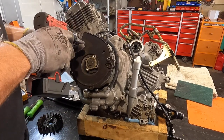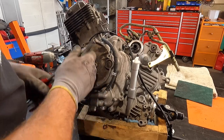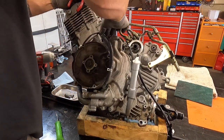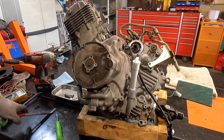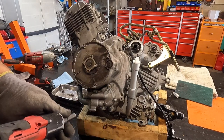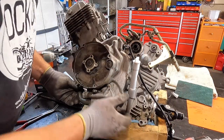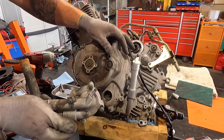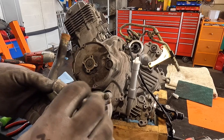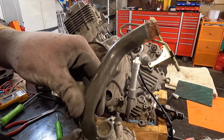Now we'll go ahead and take off the hose here, get that up and out of the way. We'll take the water pump off — just wiggle it out, it's got a little O-ring. You don't necessarily have to take it off, but leaving hoses on makes it a real pain. We'll clean all that up when we reinstall it and check the inside to make sure it's all good.